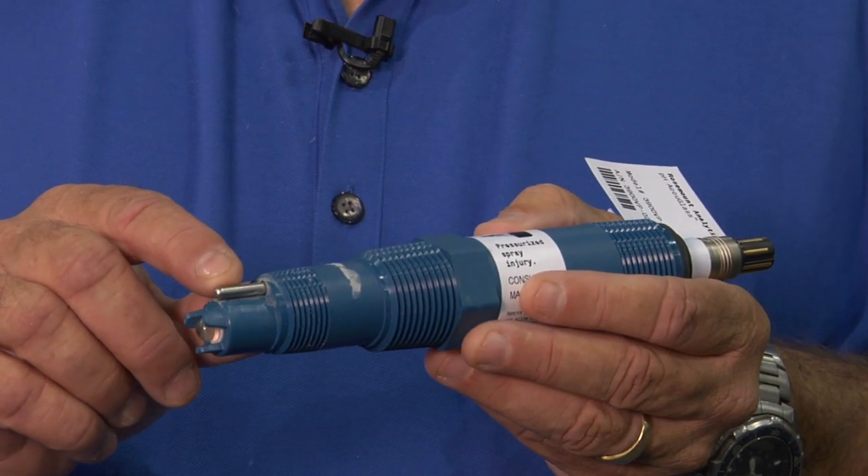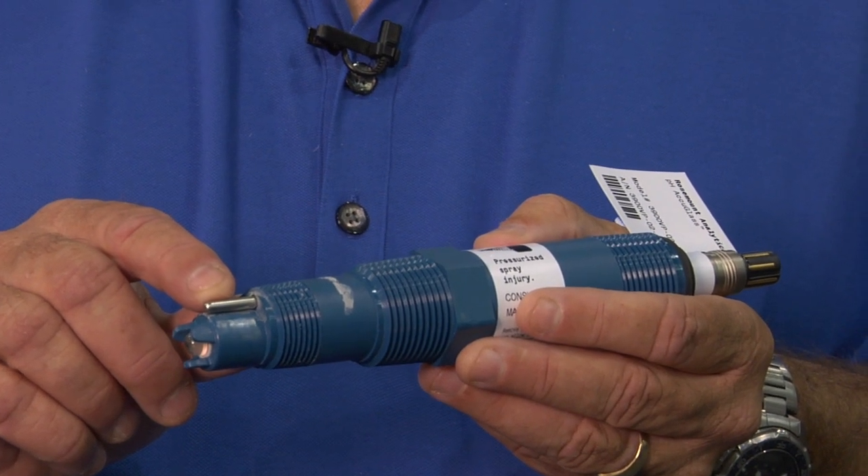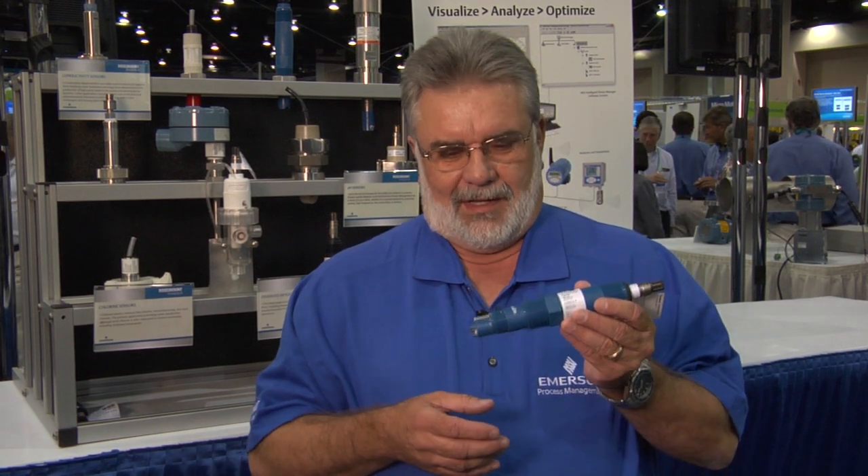This sensor features a solution ground that is not normally found in other general purpose pH sensors. The purpose of the solution ground is for a fast RTD or temperature response, and also as a solution ground for complete diagnostics, so you can measure glass impedance, reference impedance, and temperature across a number of applications.